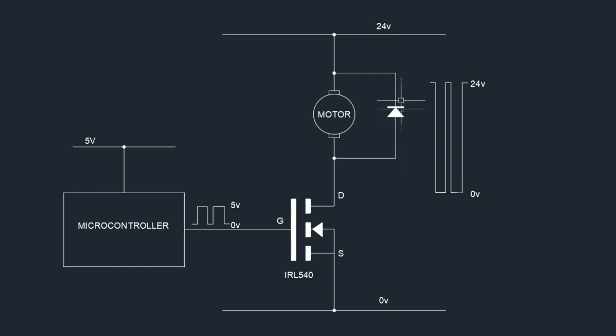Another component in circuit is the flyback diode. When the motor is switched on, current flows into the windings and creates a magnetic field. When the motor is switched off, that magnetic field collapses very quickly and converts into a very high voltage spike — high enough to damage the MOSFET. The flyback diode clamps that voltage and stops it rising to a damaging level.